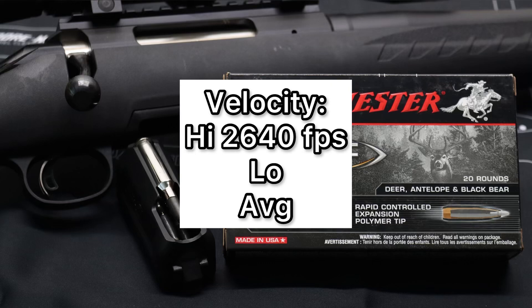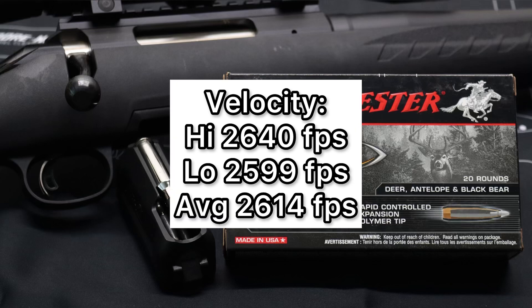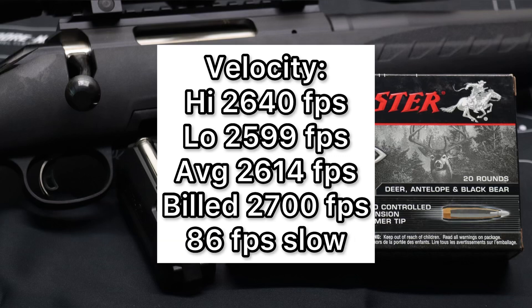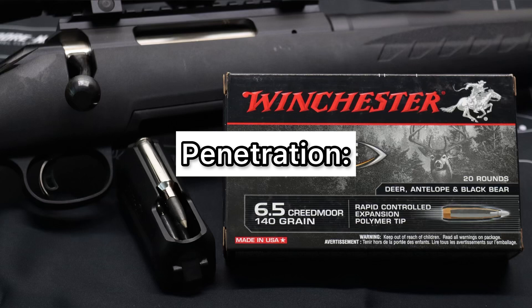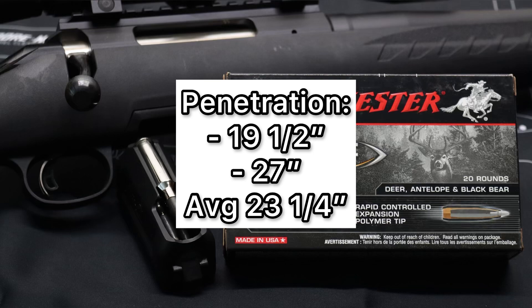The high velocity was 2,640 feet per second, the low was 2,599 feet per second, for an average of 2,614 feet per second versus the factory listed velocity of 2,700 feet per second. So we did come in a little bit slower than factory — 86 feet per second slow to be exact. That's definitely not the worst I've seen. Now we'll talk about penetration — this is where we had a little bit of high jinks. We saw 19.5 inches for one bullet and 27 inches for the other, so penetration was not very consistent. Unfortunately, I didn't recover the third bullet, so our average penetration was 23 and a quarter inches.